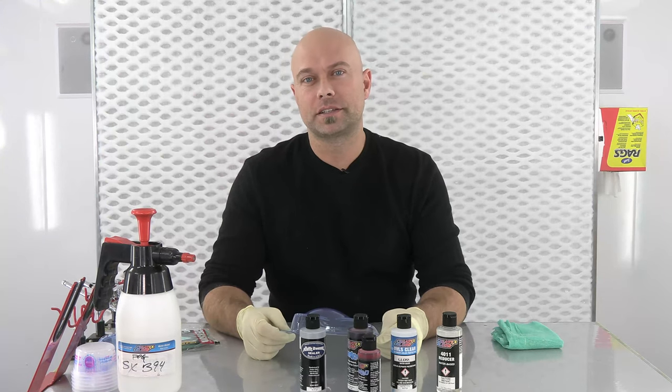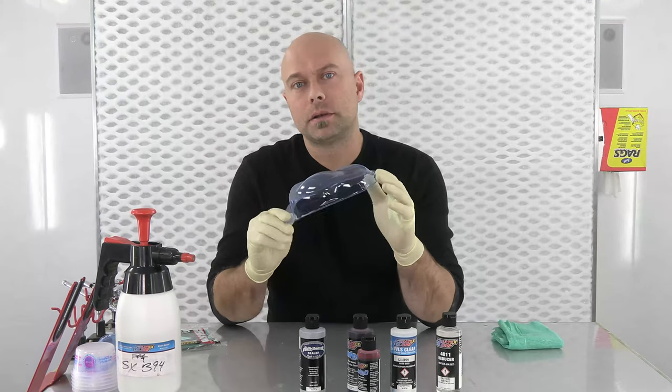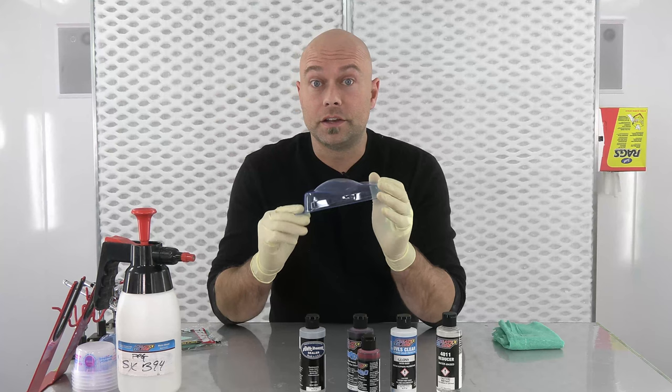Hi everyone, I'm Chris Arpin with Createx Colors and in this video we are going to talk about painting or reverse painting polycarbonate RC car bodies with Candy 2O.